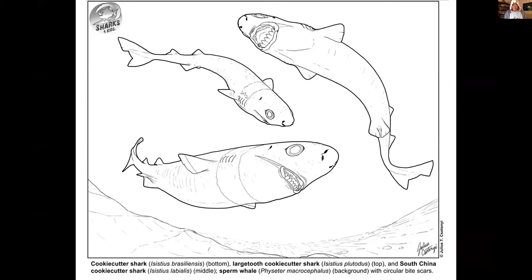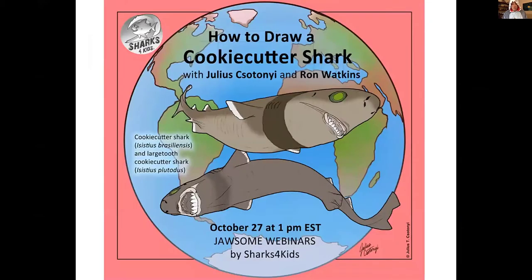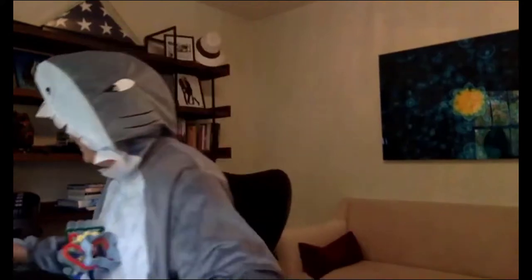Julius has created a coloring sheet available for free download on our website — that's an example of the cookie cutter shark you can color. Today we're actually going to draw these cookie cutter sharks, so with that, Julius, I'll turn things over to you. Go ahead and get your paper and pencil ready, and a couple of colored pencils as well.